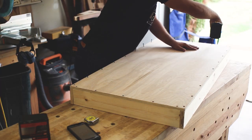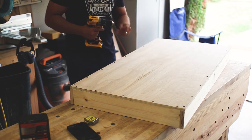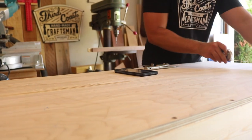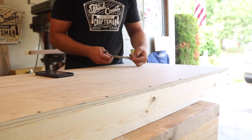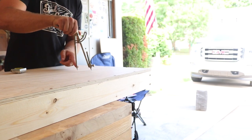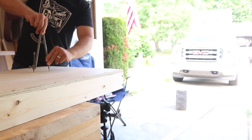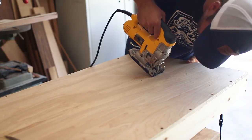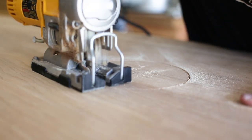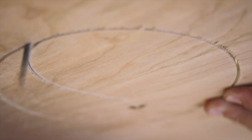I lay out the hole in the center — a six-inch diameter hole that's 12 inches from each side and nine inches from the top. I find the center point, use a compass set at three inches to mark the circle, then carefully follow it with a jigsaw using a narrow blade that can handle a tight curve. The alternative is a six-inch hole saw, but those are expensive and require a strong drill. A little sanding smooths out the edges.